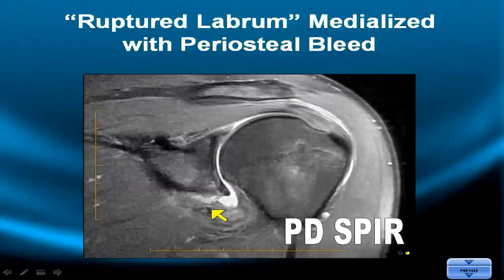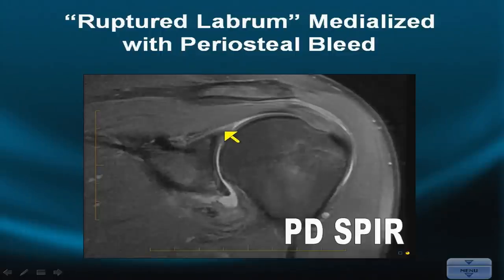Golden rule number three: the labrum, which should have hugged the neck of the humerus — the bottom of the tennis ball — is now displaced off its axis. So you have three golden rules: no medialization inferiorly, superior signals diminish posteriorly, and the fibrous labrum should wrap around the tennis ball of the humeral head with good congruity both superiorly and inferiorly in the mid-coronal plane.